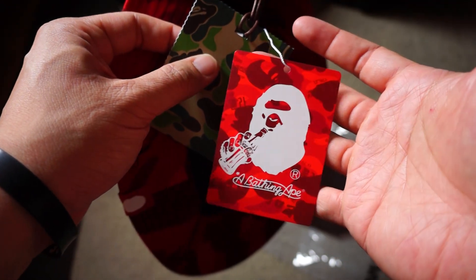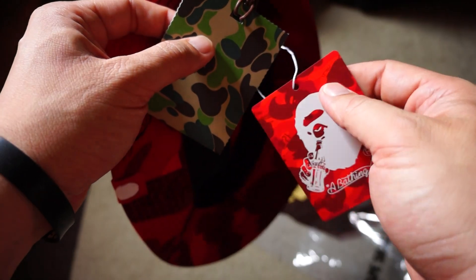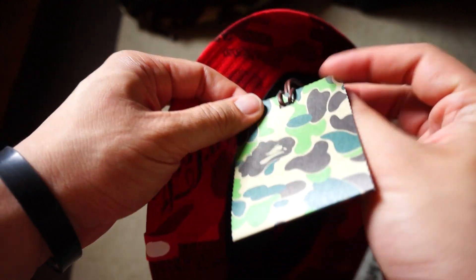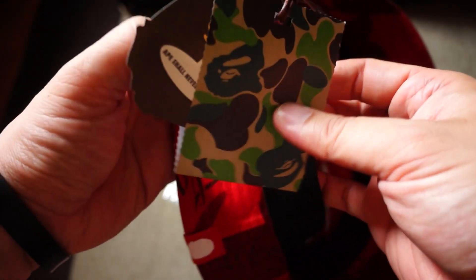You've got two types of hang tags. One is the special Bape Coke collaboration card in red color, and then you've got the typical ABC camo red hang tag right here.